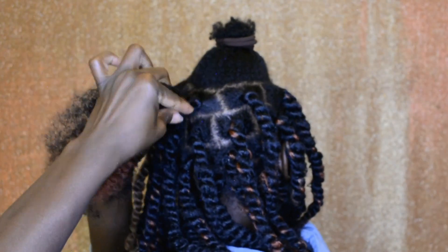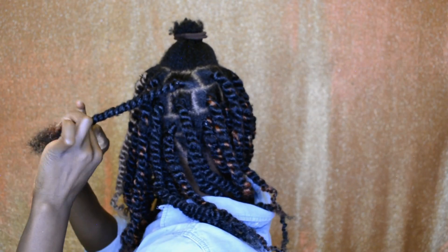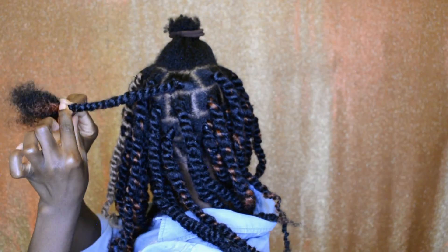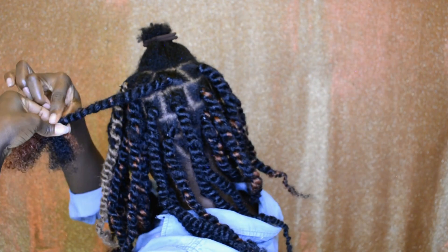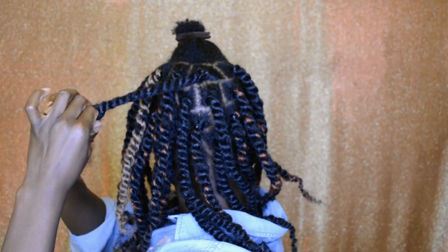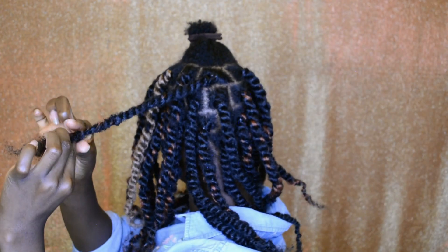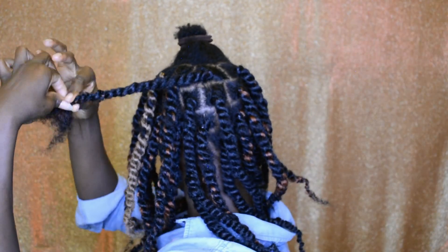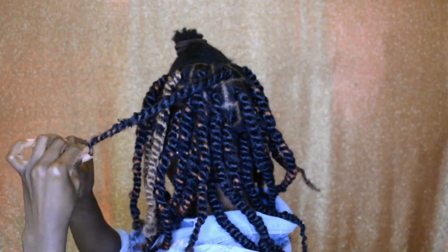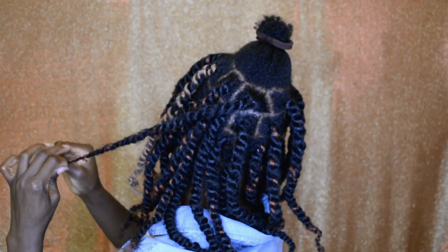If the hair is too tight on the roots, you want to pull both pieces of hair together and twist them in the opposite direction, just like I'm doing here. Then continue doing the twist, and if it's still a little too tight, repeat that same thing — hold them together and twist the opposite way — then continue twisting all the way to the end. This will reduce the tension on the roots.